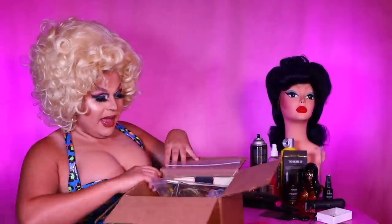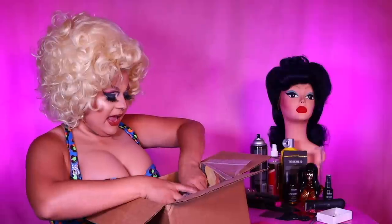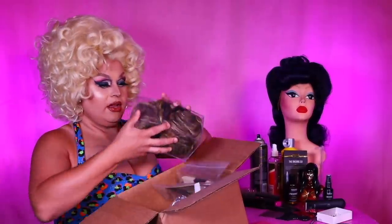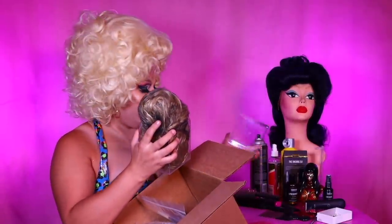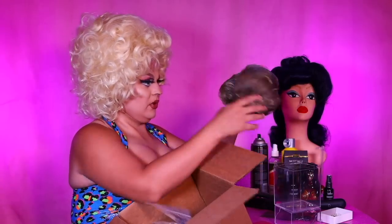I'm going to go through a box that someone sent me to my PO box, and show off what's inside the contents of the big brown box. This was submitted to me by a subscriber and friend of the channel, Katrina Klein. She sent me a wig that is inside a plexiglass container. I've never seen that before — that's interesting. Why don't they do that anymore with wigs?